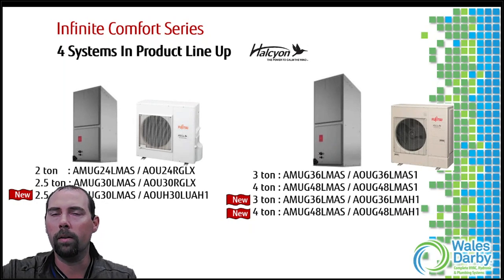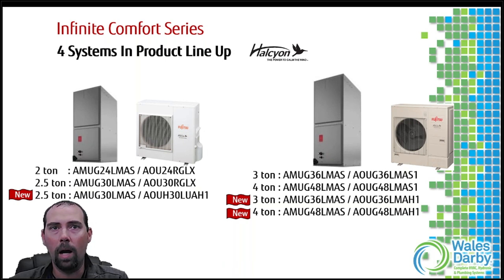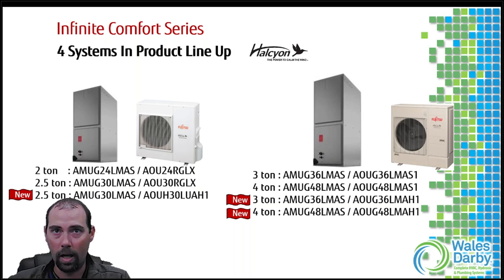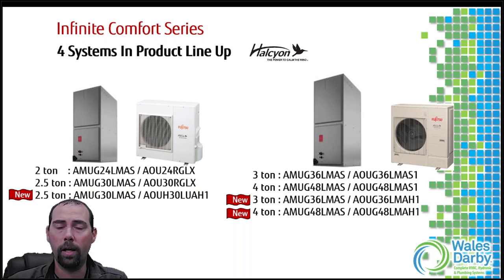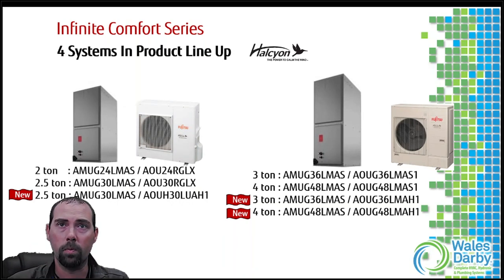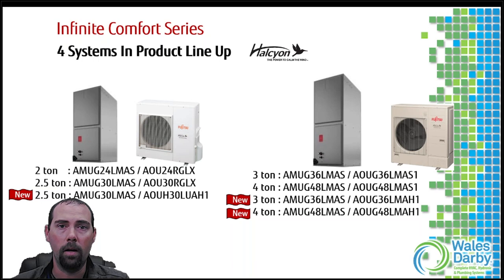When we talk about the multi-position air handler, you might see some new additions. In the past we always had two, two-and-a-half, three, and four ton air handlers. Now we have the addition of two-and-a-half, three, and four ton extra low temperature heating - what we call H models. The H models get us down to minus 15 degrees. The four ton extra low temperature heating model is the only one going to a double stack fan; everything else stays with a single fan, which is better for hiding these things under windows.